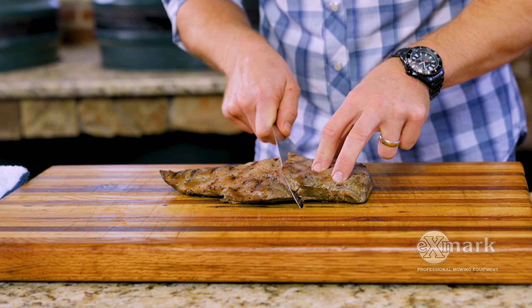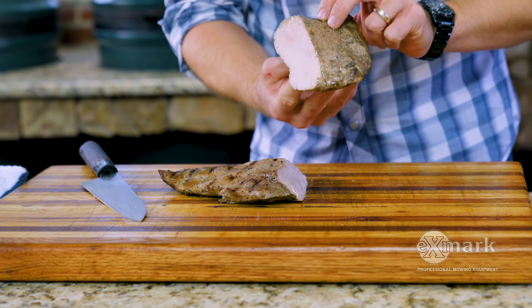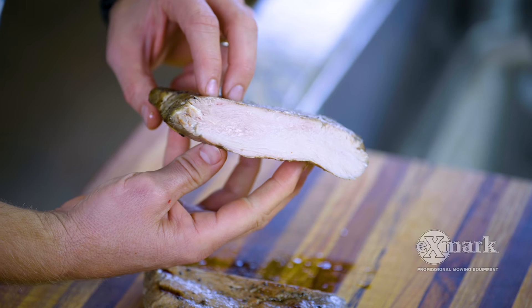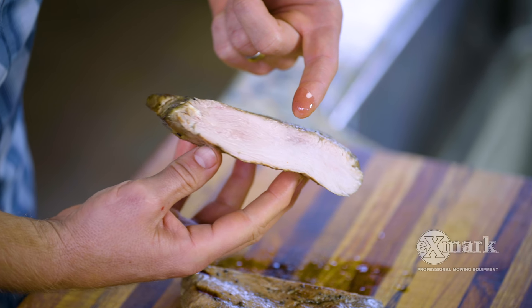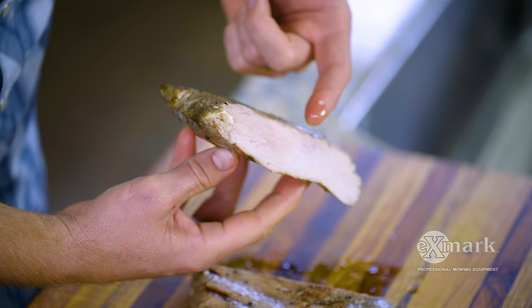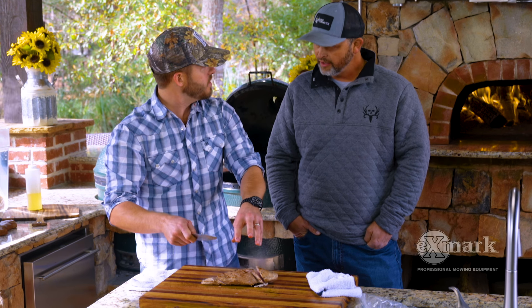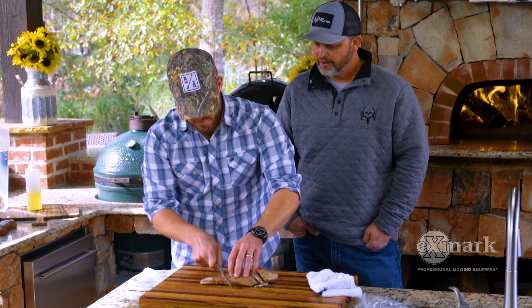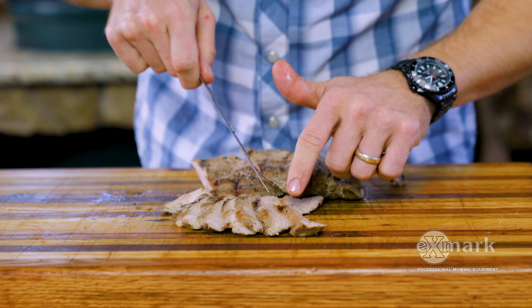You can see and look at the cross section — I would normally let this rest but we're going right in. It is beautifully cooked, perfectly done. That'd be the way to do your Thanksgiving turkey if you want to do a wild turkey — absolutely. You can throw in your poultry seasonings or whatever you like. A couple of thin slices like that.